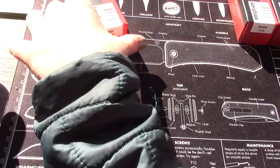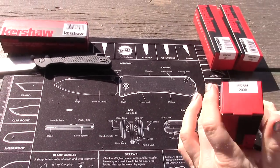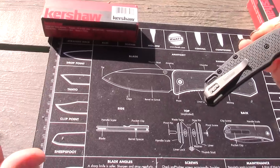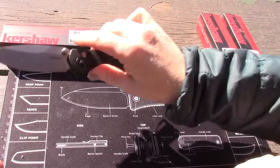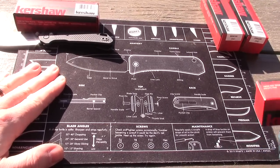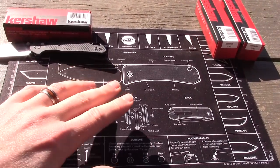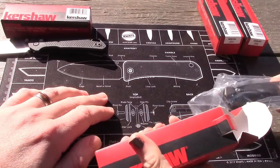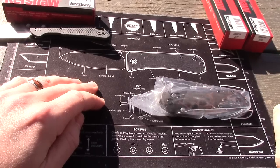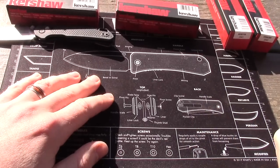All right, that's the Heist — $55. Next is the Iridium, which is ten dollars more. These are all D2 steel. I wonder if the Iridium will be my favorite. The blade length is the longest on the Iridium, and I do like a longer blade. I glanced at these in advance — I think the Iridium's going to be my favorite.